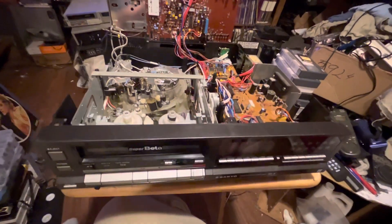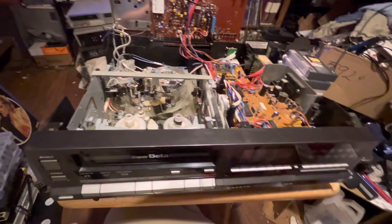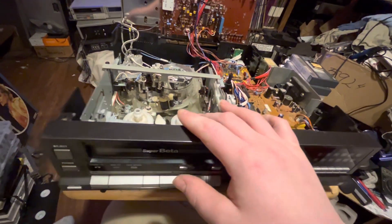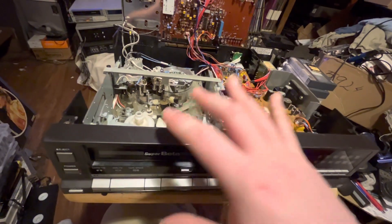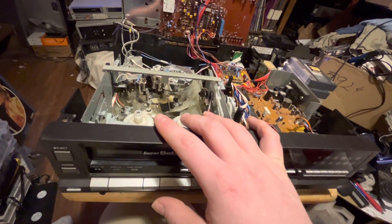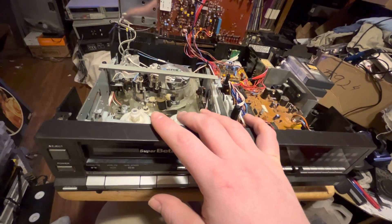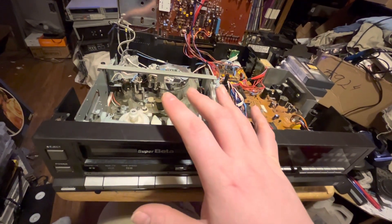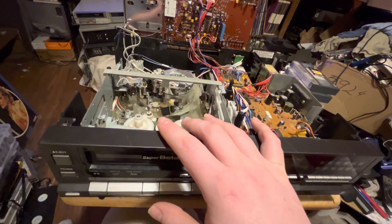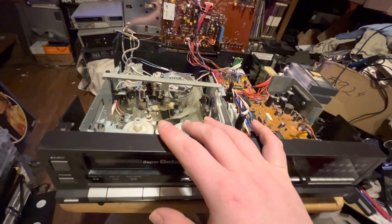Hey guys, this is the Betamax Man. We're going to talk about why the Sanyo-made Beta VCRs are more reliable than the Sony-made 711 chassis Beta VCRs that Sony made.